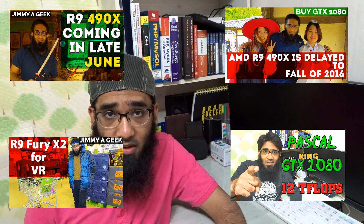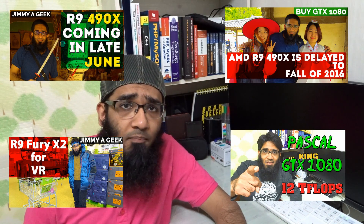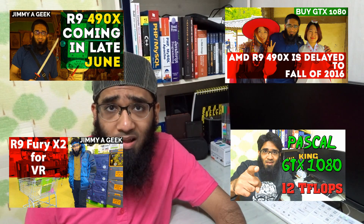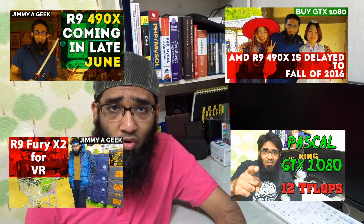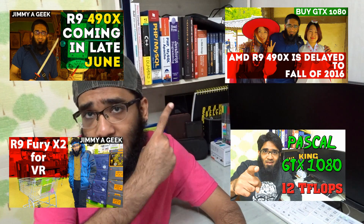I am freaking happy, but will it live up to the expectation? We need to wait and see. You can read the whole tech rumor in the description box below because the link is there.